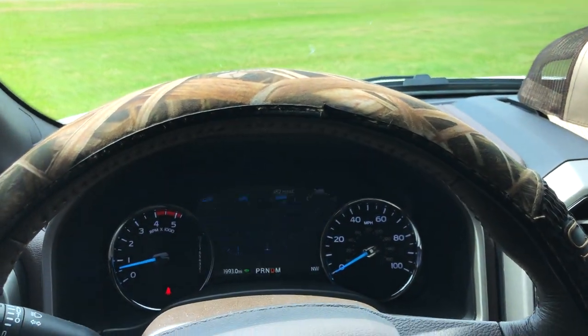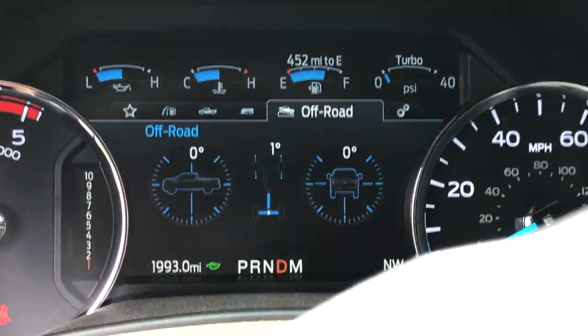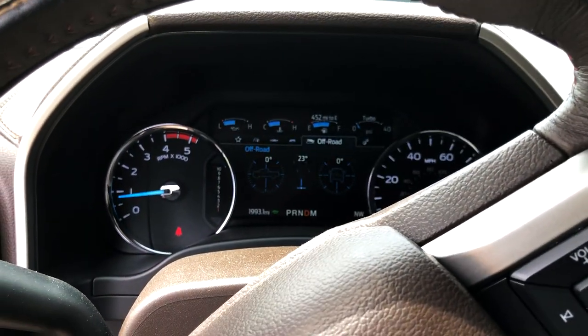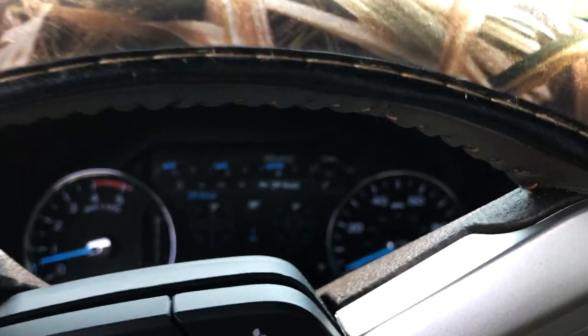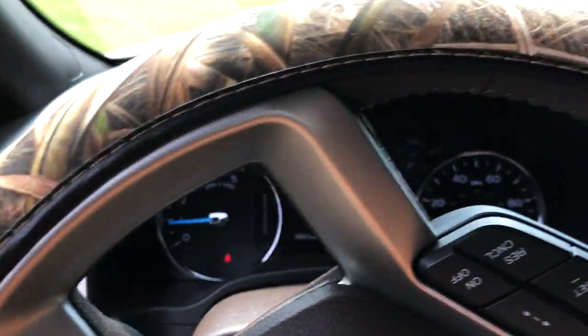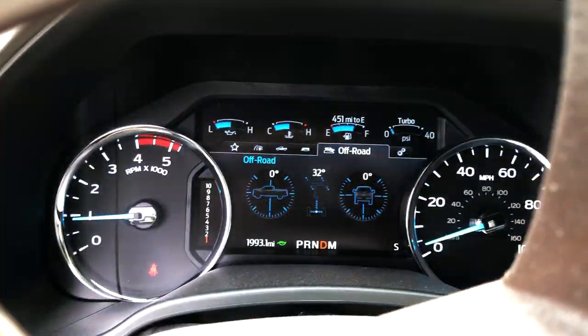I'm going to go ahead and check the turning radius. I've got the off-road screen so you can see how many degrees of turn I get. No rubbing still. It says 28 degrees of turn — no rubbing. Let me go the other way and see if there's any rubbing. I just had a little bit of rubbing and it's at 31 degrees. Let me try the other way — I'm at 32-33 degrees and no rubbing this way.